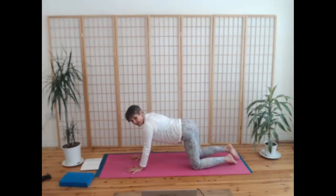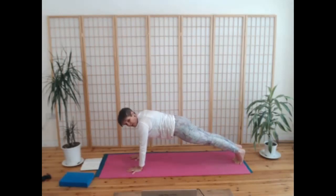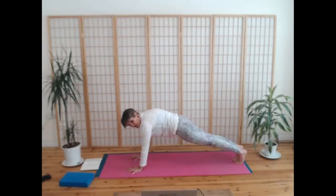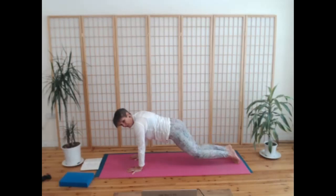Gently lift yourself to all fours, and pressing into your hands, slide your feet away, curling your toes under, to come into a plank. We'll hold this plank for five breaths — pushing through the heels, drawing the side waist up, navel to the spine, maybe pushing up behind your shoulder blades towards the ceiling. Breathe here — the lovely stability and strength of Falancasana, plank pose.